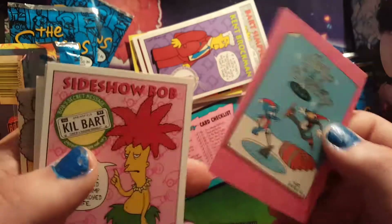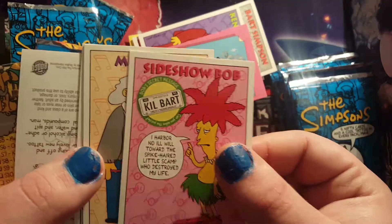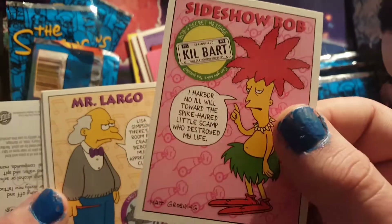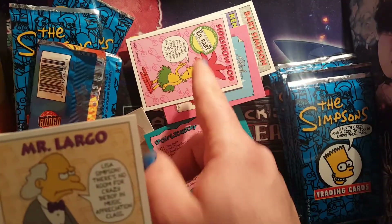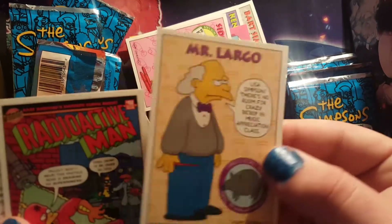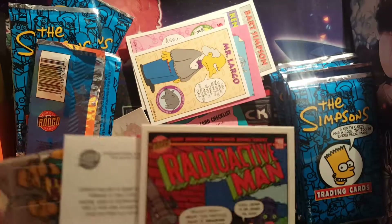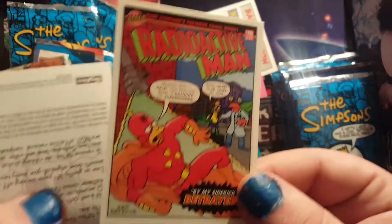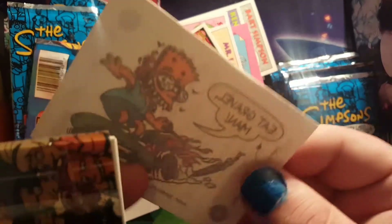Another smooth pack — they're really good. Another Itchy and Scratchy on Ice, hey it's Sideshow Bob! And Mr. Largo — he's really bad at keeping tempo I think. Hey, another Radioactive Man comic.